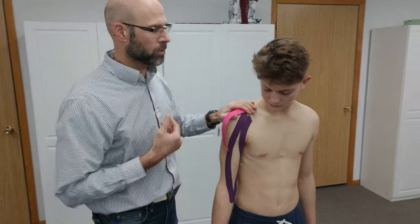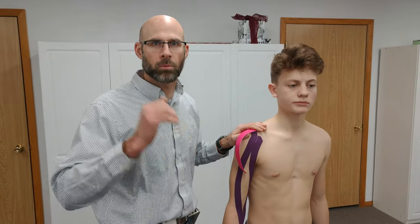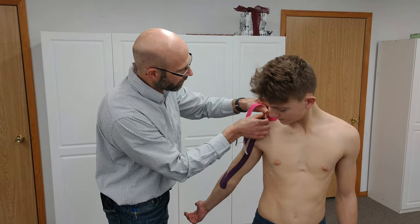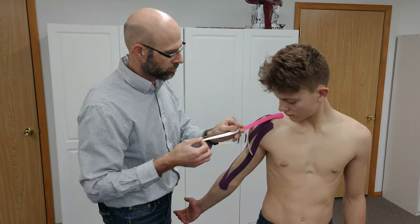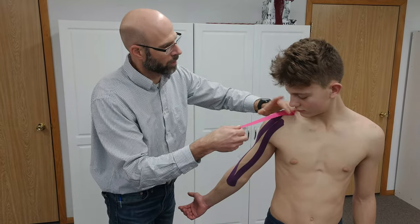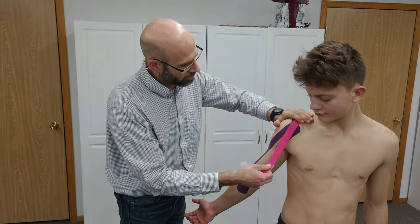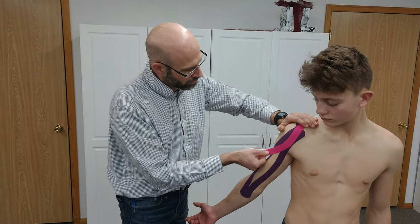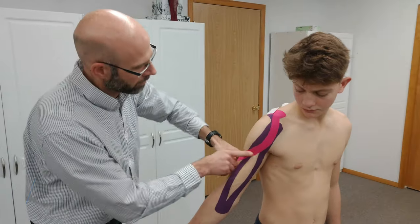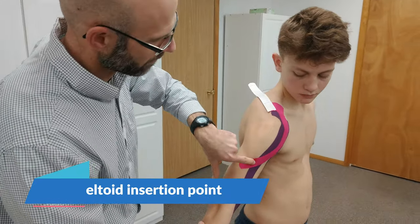We want to put about 25% tension on it — you can do 15 to 25% actually to help with activation. I want to put the tissues on stretch, so I'm going to go around the front of the deltoid first. Hold on to the base so you don't put any tension on it. I go about 25%, and I end right where the biceps comes together right here at this point.